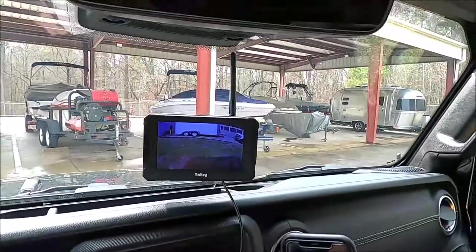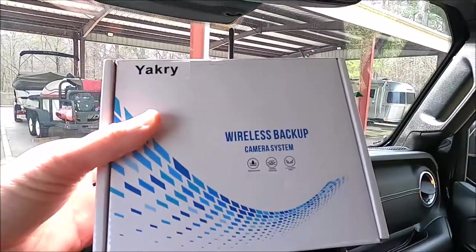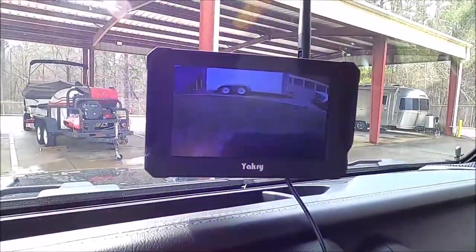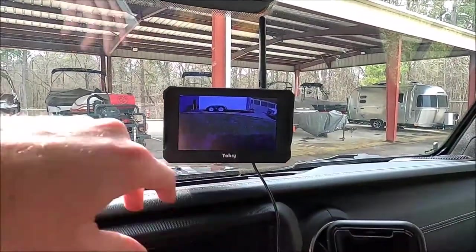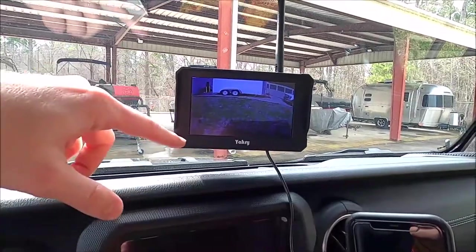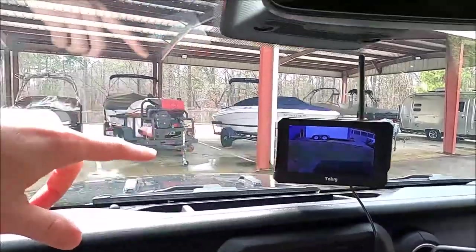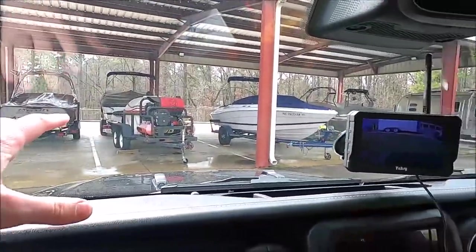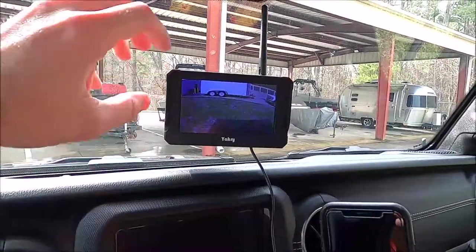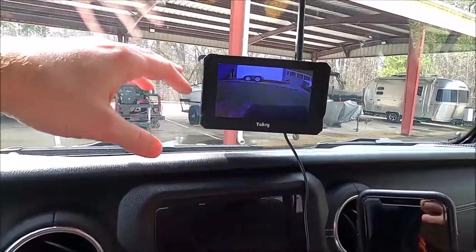A couple of things to keep in mind. I bought a brand called Yakri — it's their wireless backup camera system. It has a pretty decent field of view. This is a 720p resolution and I would not go any lower than this, particularly when you're driving — you're focused on what's ahead and you just want to be able to glance over quickly. If it's all grainy because it's a low resolution video feed, it just makes it hard to see.